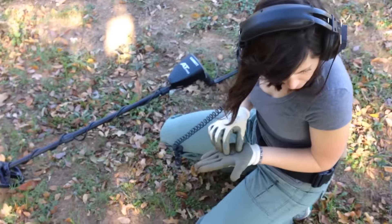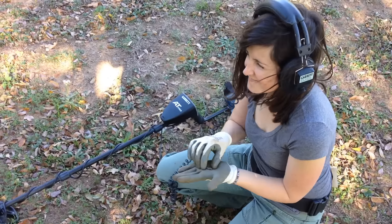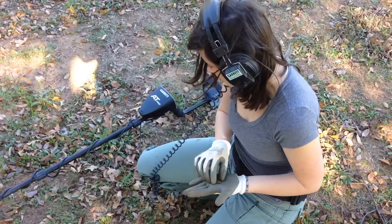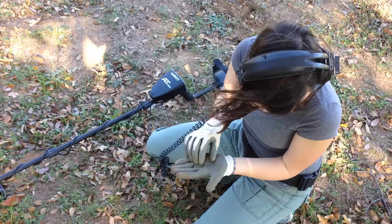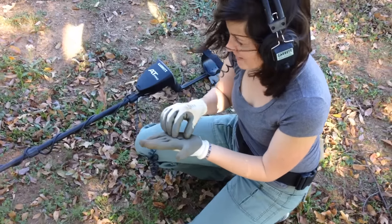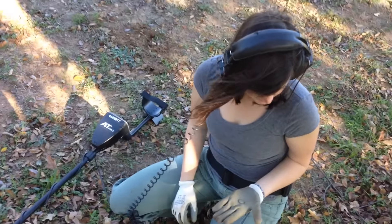She's been raking it in today for sure. Now that she's gotten her training wheels off, she's going to have to start recording her own finds. She's attained silver, so yeah - got to record your own footage now!